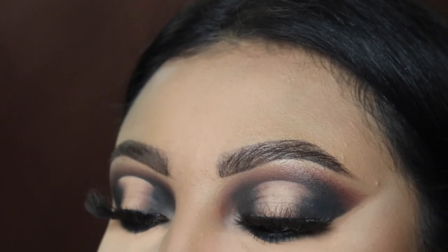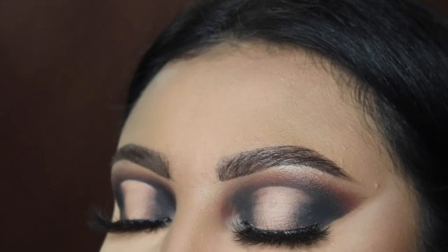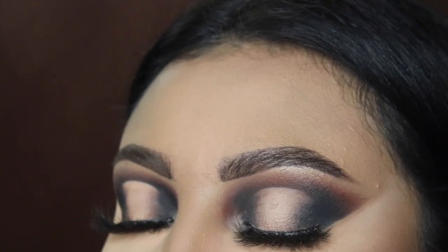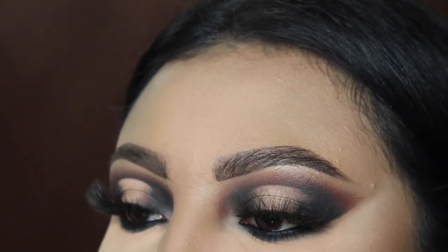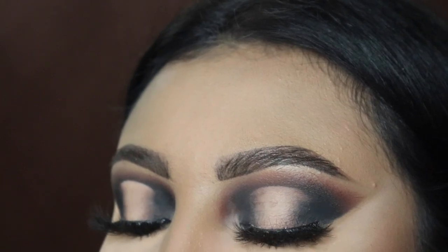That is the end of this tutorial — this is the finishing look when it's all put together. Remember to comment 'brown' down below so I know you watched this video all the way through. Thank you so much for watching, click the like button, remember to subscribe, and I'll see you guys in the next video — bye!